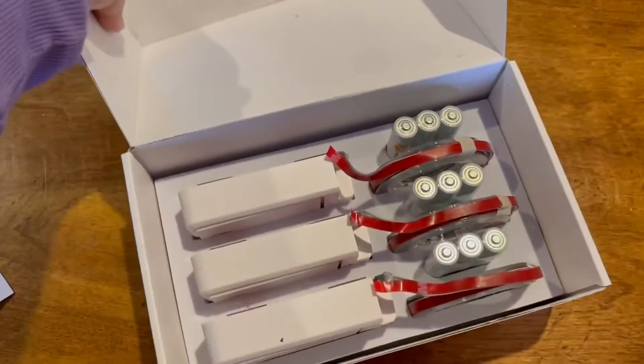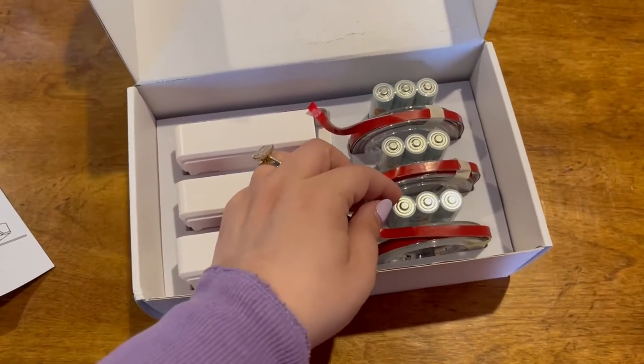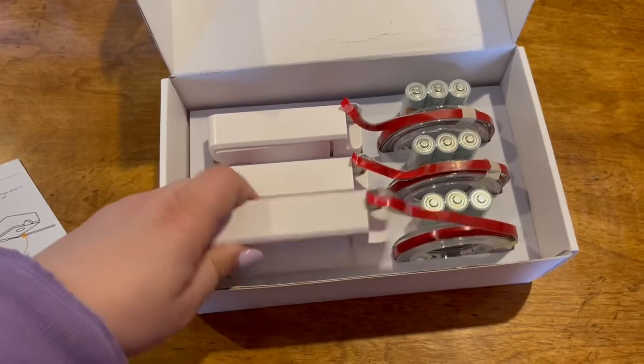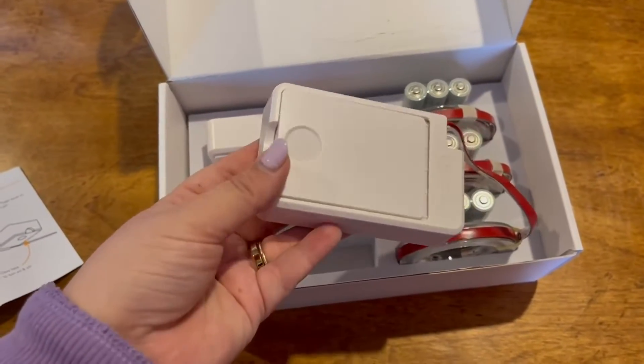This is really great. I love that they included the batteries — I think that's a really nice extra touch. We got these to put under the cabinets in our kitchen. You could also put these in a bathroom.